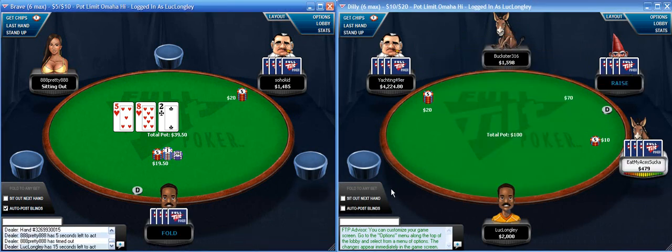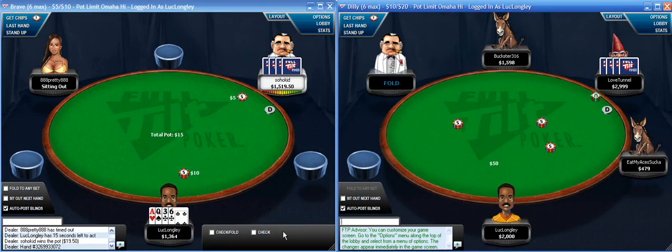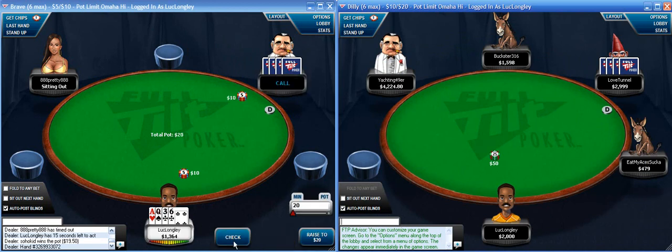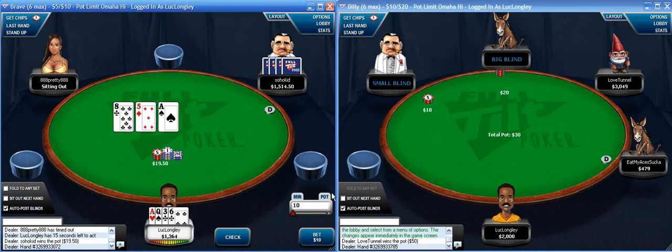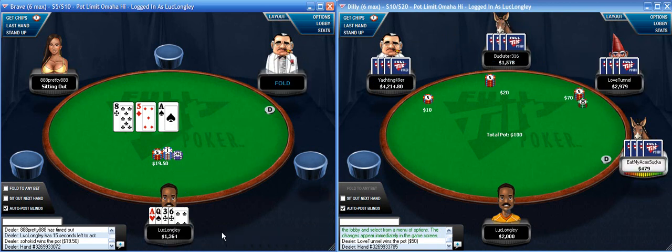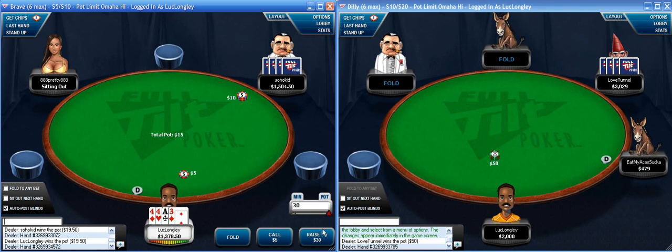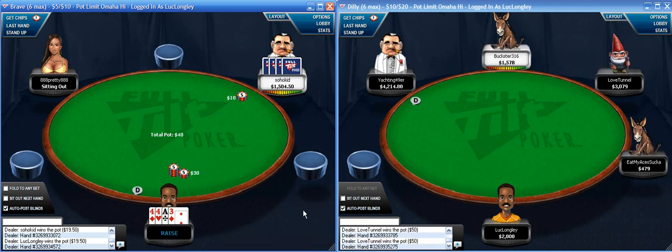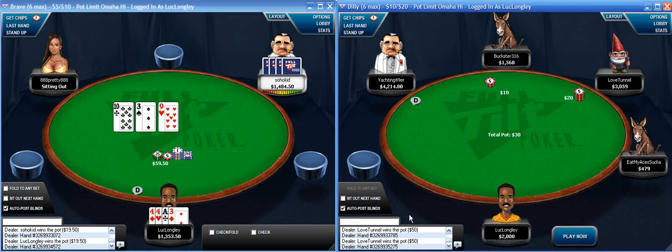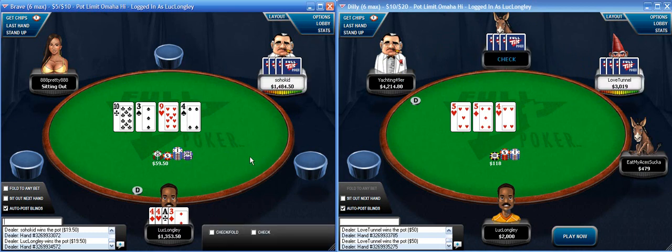Just going to fold - I have a straight draw but the limp high means he's probably leading out with something fairly strong. I have an ace, so I'm going to lead out - my hand figures to be best but it's very vulnerable; I'd rather just win the pot right there. I'll raise this - a lot of times I just limp a hand like this but feeling frisky. It's a bad flop but he's taking a long time, which often means he has a hand, so I'm going to check it back - and it's the best turn card in the deck.